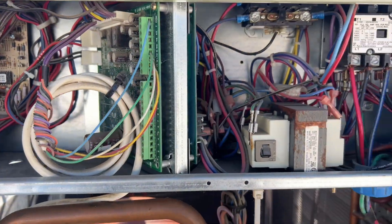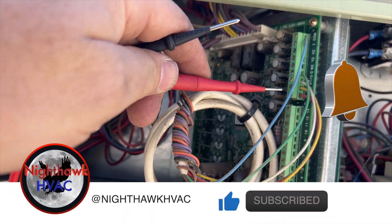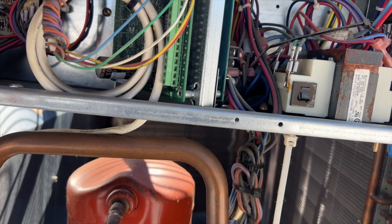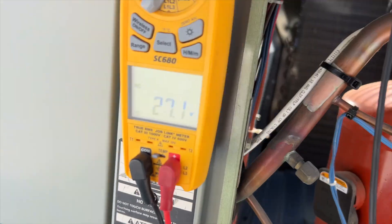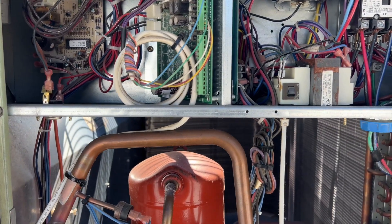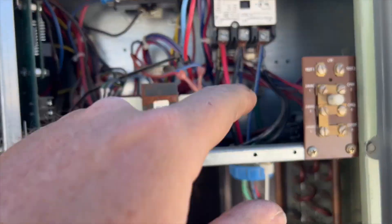Let's see if it's operational and if we're getting a call for cooling. On these Trane units I'm going to make sure we have 24 volts — R to C is 27 volts. Y to C — we have a call, and G we have a call. So we have a call for cooling, fan is running, but the compressor is not running and the contactor is open.